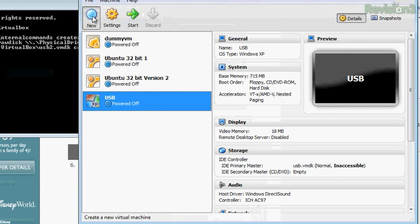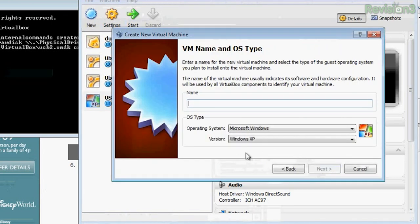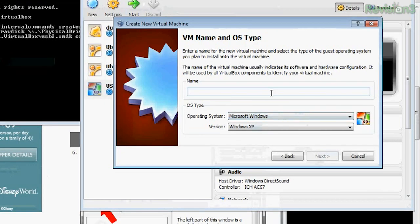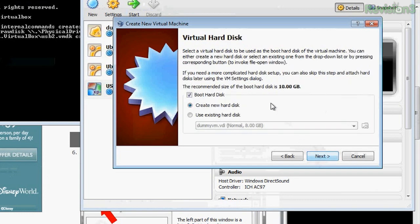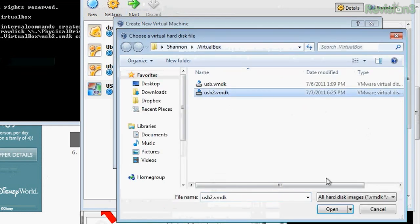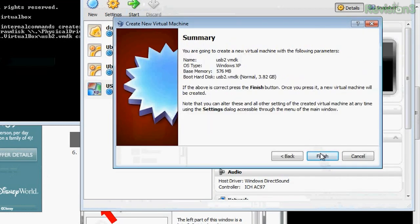Created successfully. Now that you've done the really hard part, you want to start up VirtualBox as an admin and create a new virtual machine. Click New, then click Next. When prompted for a virtual hard disk, make sure that you check 'use existing hard disk' and browse to select USB2.vmdk. I'll give it a little bit more memory, then browse to USB2.vmdk, click Open, click Next, and hit Finish.